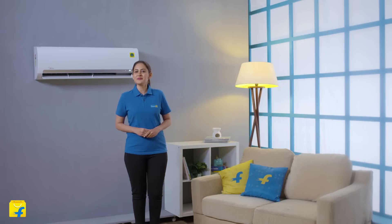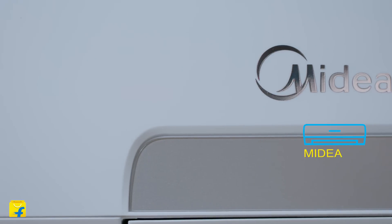Hello everyone and welcome to Flipkart. In this video, we will be reviewing the Santis Pro CLS 3 Star Split Air Conditioners, which are available in 3 variants.